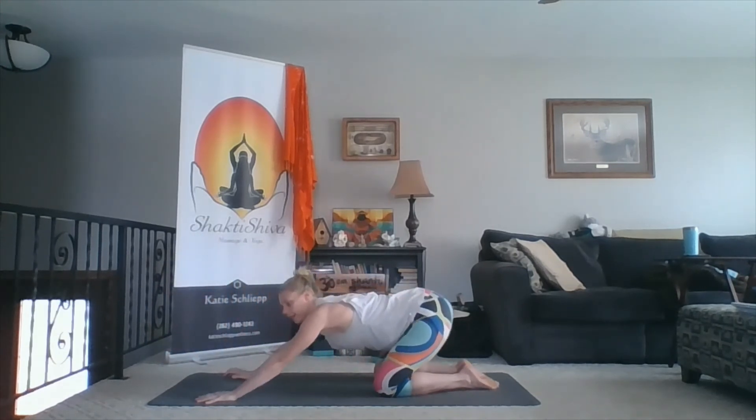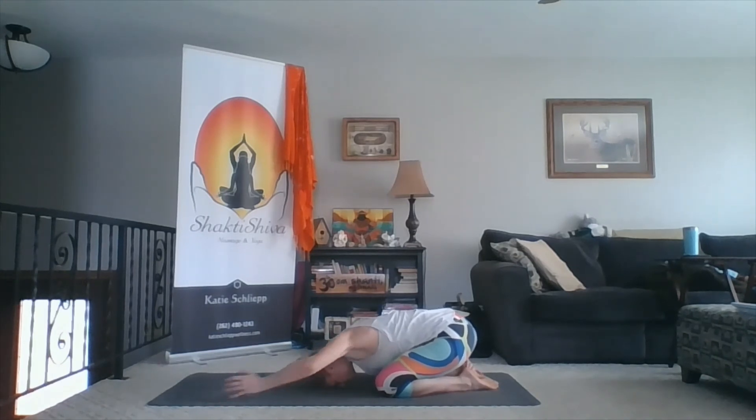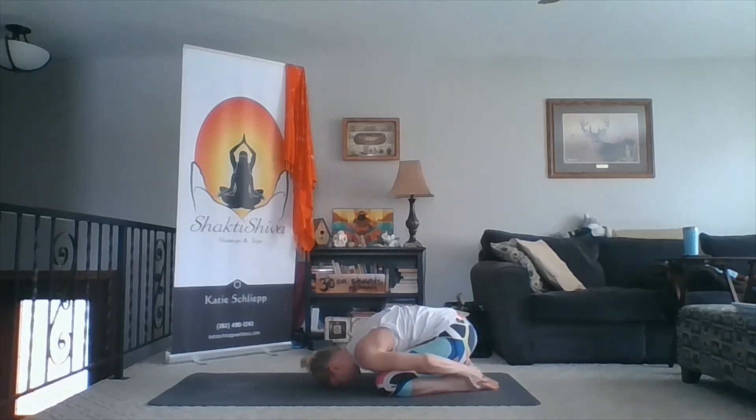Give a nice stretch to your core, because we definitely worked that today. Anchor your pelvis down into the mat to help balance out all those twists we did today. One more inhale. And then as you exhale, slide your hands underneath your shoulders and press yourself up onto all fours, then all the way back into child's pose. Hands can be outstretched in front, or you can hold your feet — whatever feels best in your body. If child's pose is not comfortable, you can turn onto your back in lying savasana.